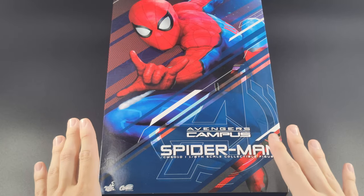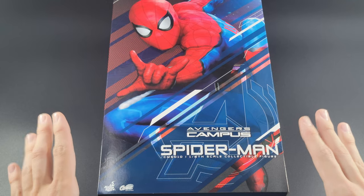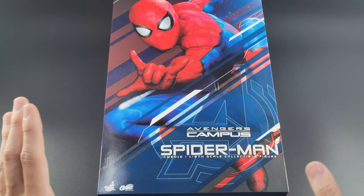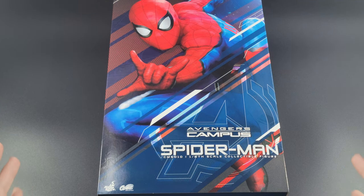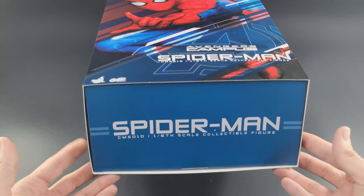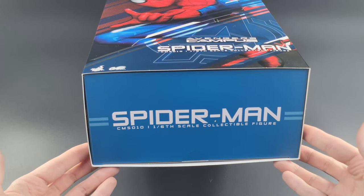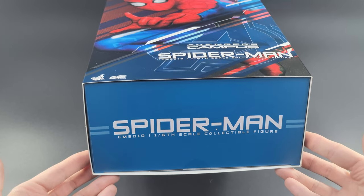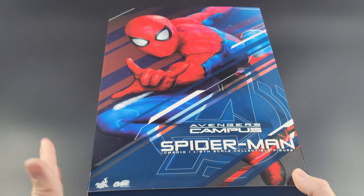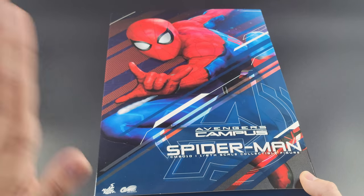Here we are in the light box with the Spider-Man Avengers Campus D23 exclusive by Hot Toys. As always at the beginning of my reviews, I like to show you guys what the packaging looks like before anything is removed. Here's a shot of the bottom — it also has the Spider-Man Comic Book Masterpiece Series number 10 inscribed on the bottom. We did just review the Comic Book Masterpiece Series Arena Boba Fett, so if you haven't watched that video yet, please check it out.